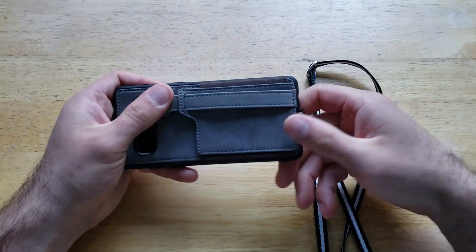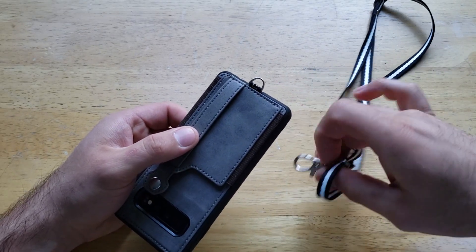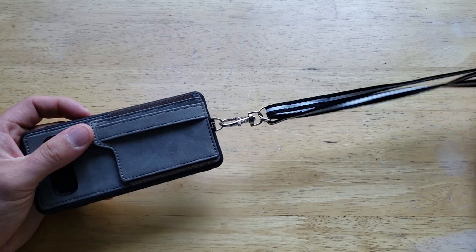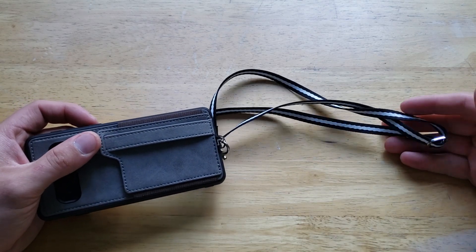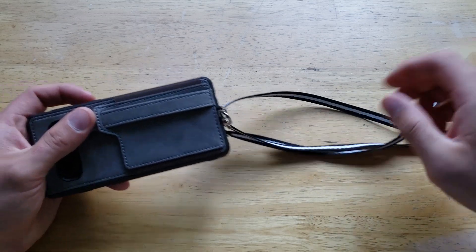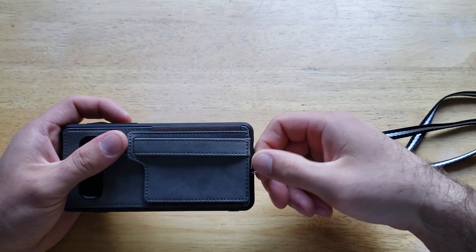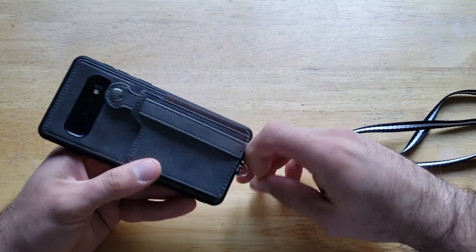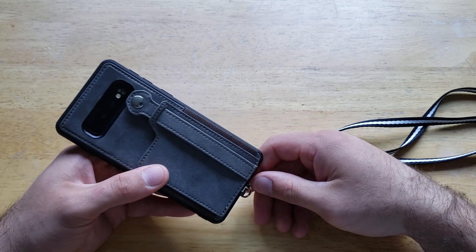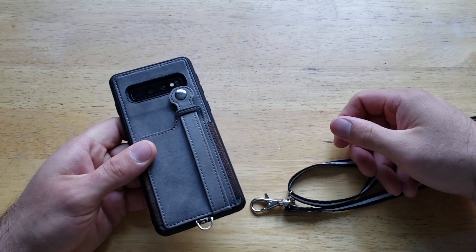Moving on, there is a little metal loop for the lanyard. The lanyard can be set to three different sizes: a hand strap, a wrist strap, or a neck strap — just adjust it to the length you're most comfortable with. The metal ring on the loop is pretty beefy, and you can add different things to it like keys with a little carabiner, keeping everything in one place and hanging it off your shoulder.